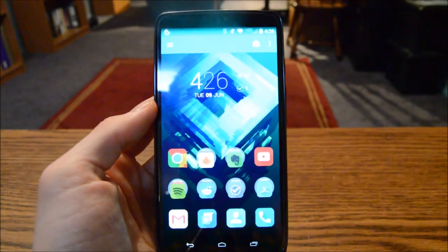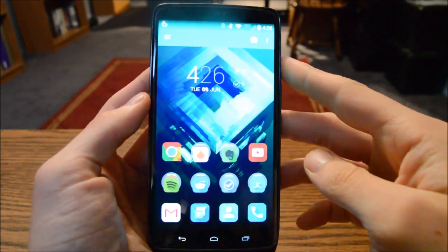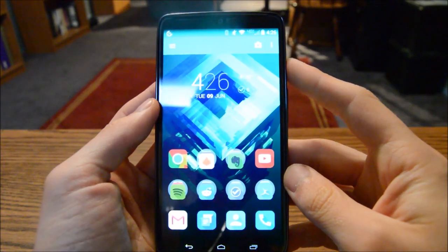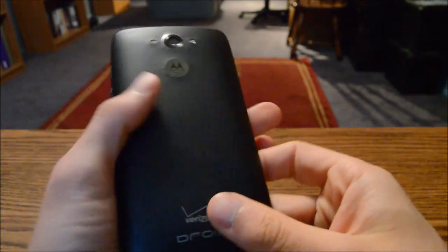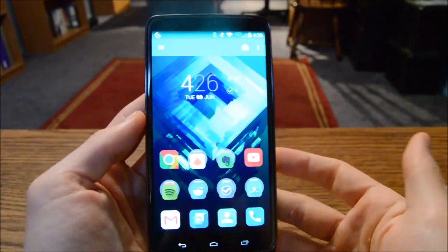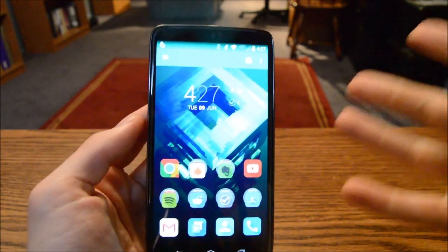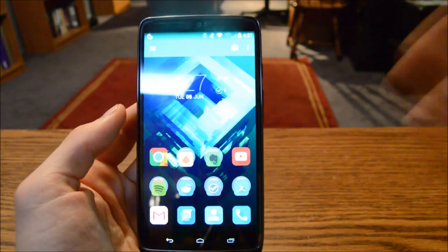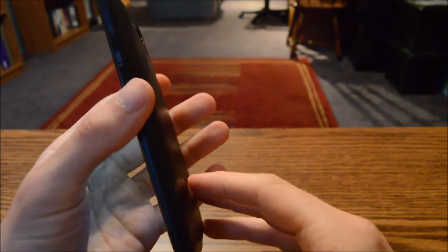Speaking of Lollipop, that's the biggest software concern with this phone — there's no Lollipop yet, and this phone was released in November. It's horrible that it doesn't have Lollipop; I'm still on KitKat. It's been promised to come out mid-June for this phone, so I'll update you then. It's really sad because this is supposed to be a bleeding-edge device with a 2560x1440p screen and a Snapdragon 805.